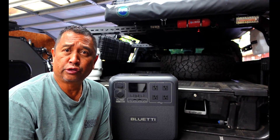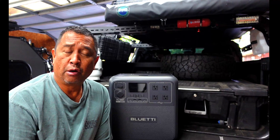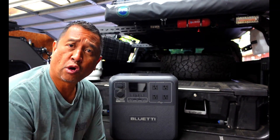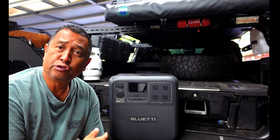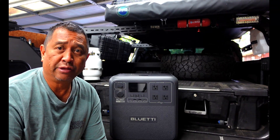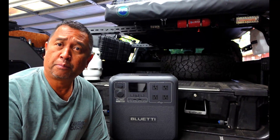We all know there are several ways to charge a power station. One, if you're around grid power, you can use 110 to charge it up. Two, gas generators. Three, you can use a 12-volt system in your car with a cigarette lighter, and we know that takes forever to charge. And then lastly, solar power panels.